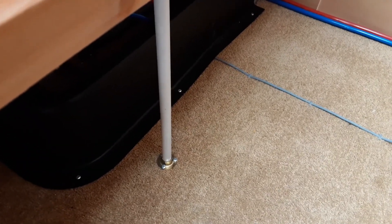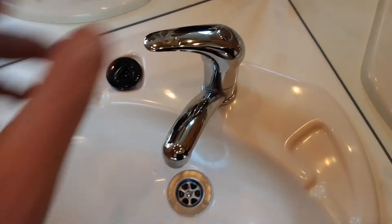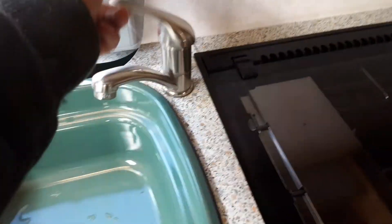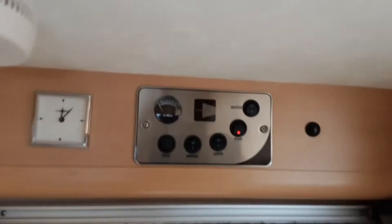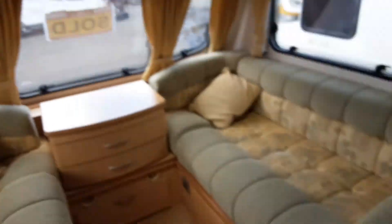To drain the system down you'd point both valves up towards the bottom of the bed, which allows the water out of the bottom of the van. To fill the system, set the two yellow valves parallel with the floor, then open every tap on board the caravan on the hot side. Turn on the water pump button above the door so the red light comes on, and the water system will start filling from the aquaroll on the outside of the van. Once the system is full you'll have water coming out of every tap continuously.